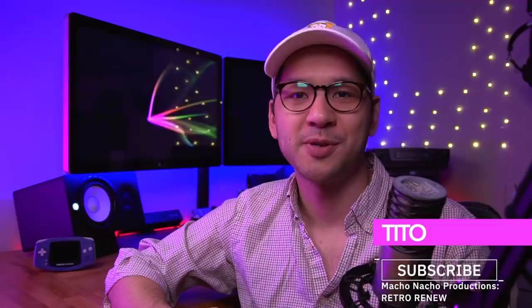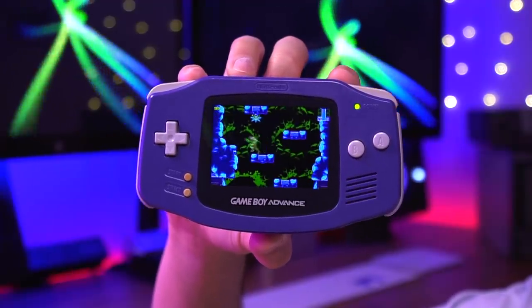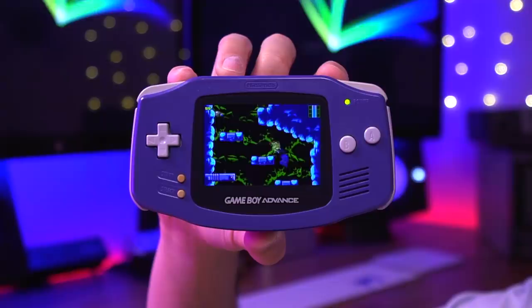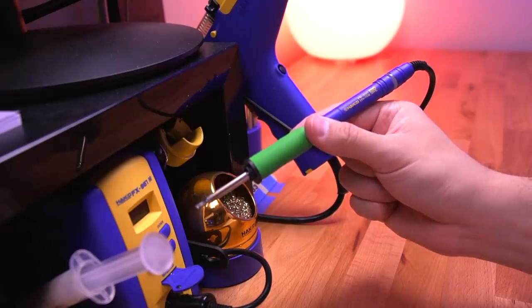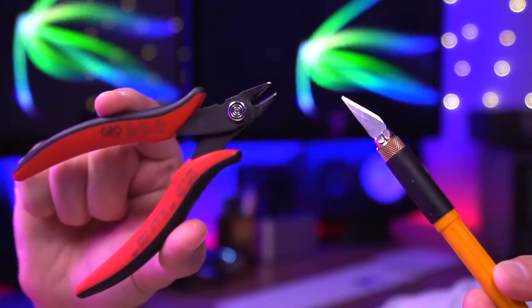Hey everyone, my name is Tito and welcome to another episode of Retro Renew. Today we're going to be taking a look at yet another IPS kit for the original Game Boy Advance — but there is a slight twist. This one is special in that it's essentially a drop-in solution, meaning we won't need a soldering iron, flush cutters, or even a craft knife to install this kit.